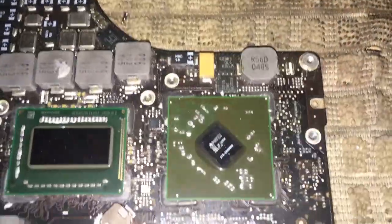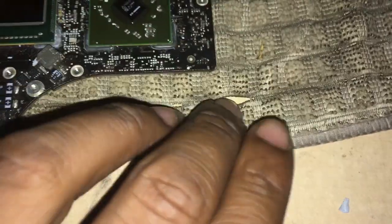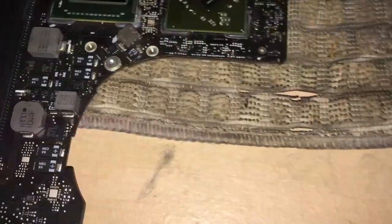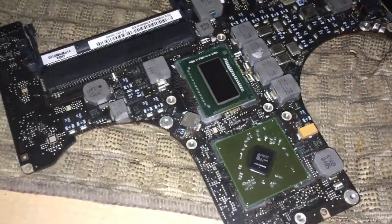Just got done hitting the GPU with the heat gun for about five minutes. That thing got hot as hell — look how it put a hole in this towel right here that I did it on. It's still hot. I'm going to put some thermal paste on here and put it back together. Probably let it cool off for about three or four minutes.